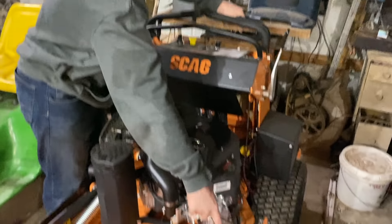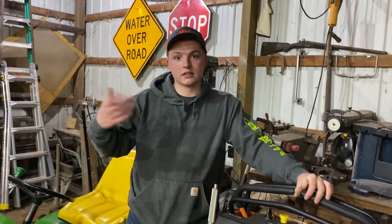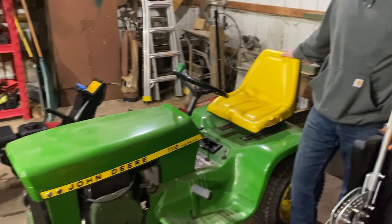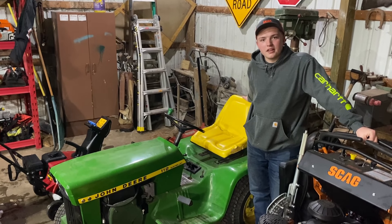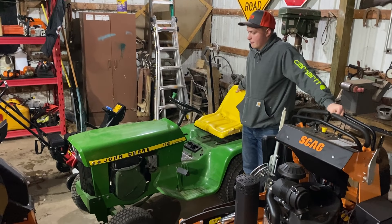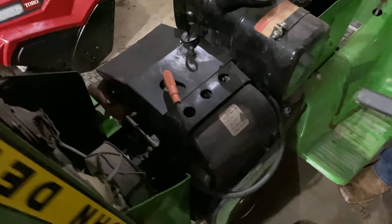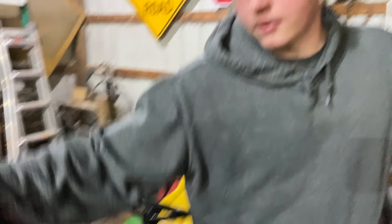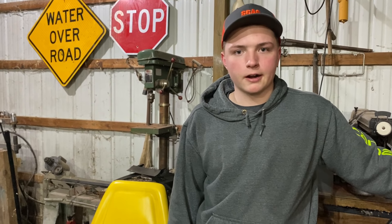One thing I like about the Scags - if you look over this way, there's that wear guard on the deck that helps so it doesn't get scratched up. This is kind of my pride and joy - this is a 1973 John Deere 112. It doesn't get used much anymore, but when I was putzing around my neighborhood, this thing got me everywhere. It's fully restored - me and my grandpa took about two years to restore it.